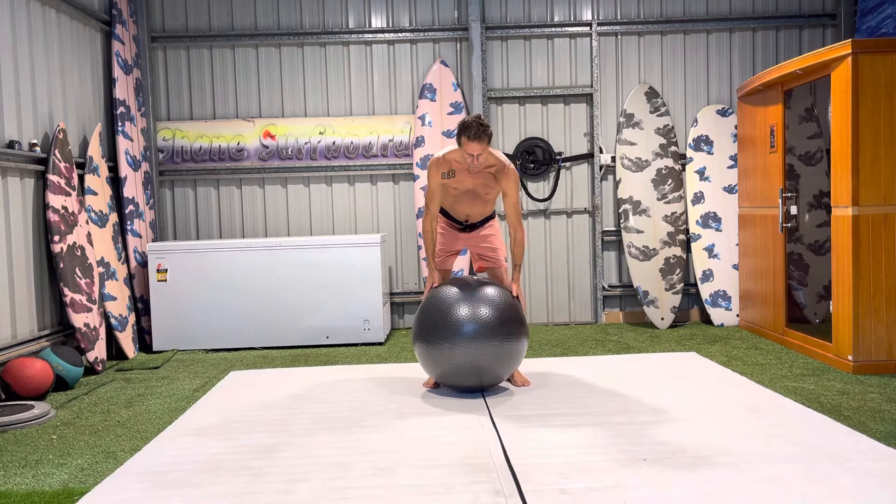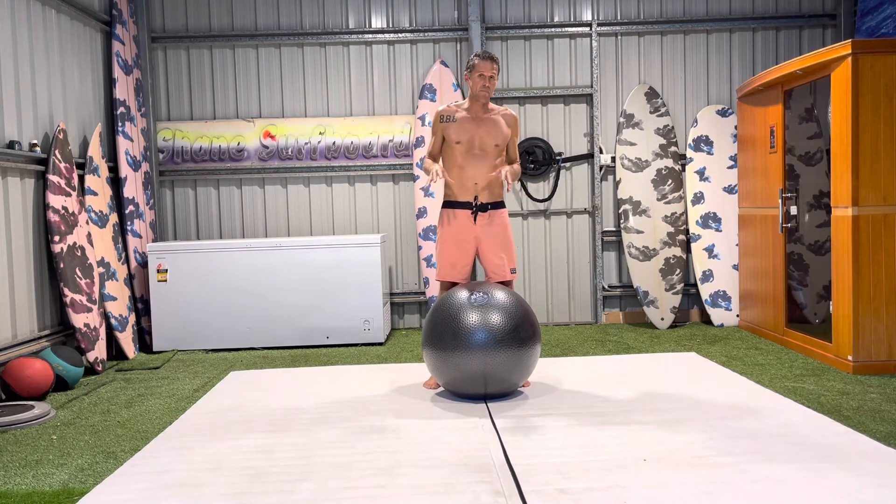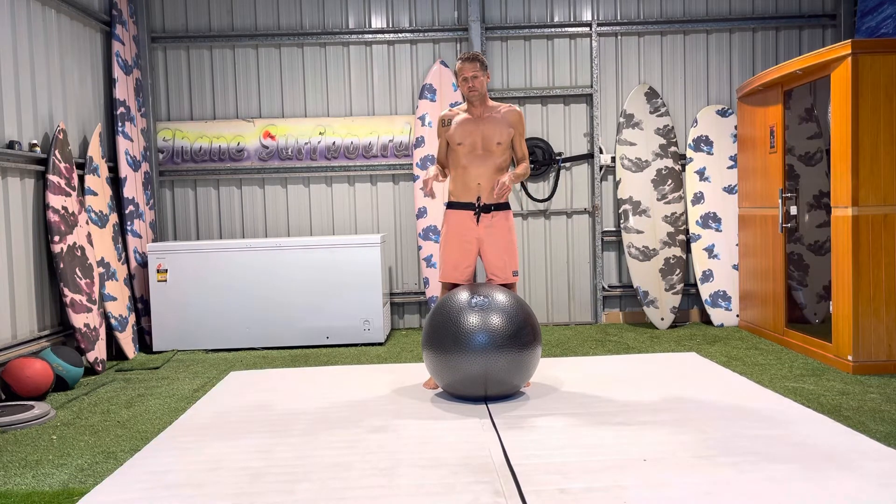Anything we can do on an unstable surface I feel is an epic way to train, especially if we're doing it for surfing. When we surf we're riding an unstable surface — a surfboard on water — and it's very multi-directional at a particular speed. So doing it on a Swiss ball, which is very much an unstable surface, is a great way to train.